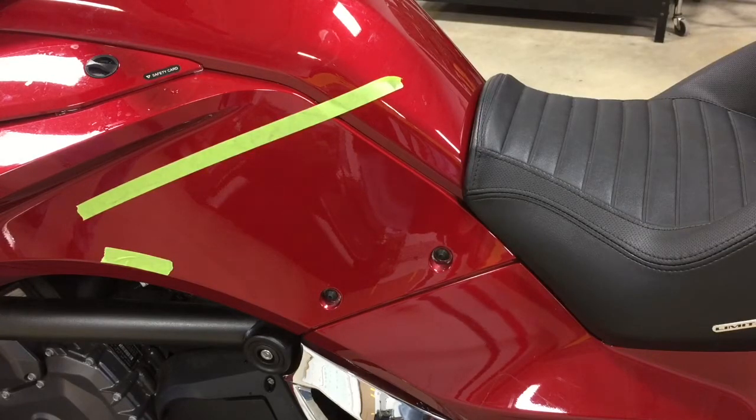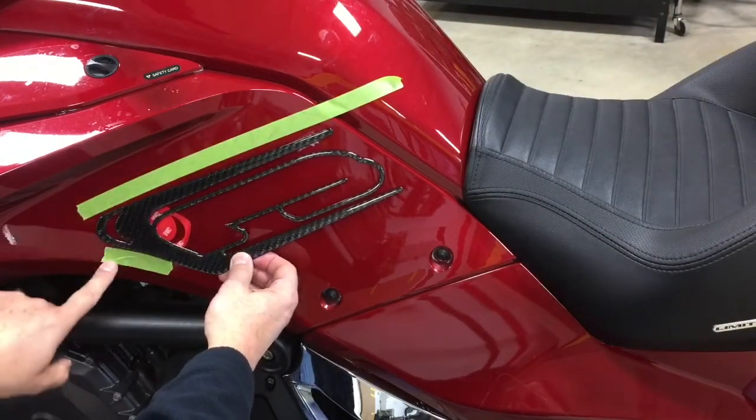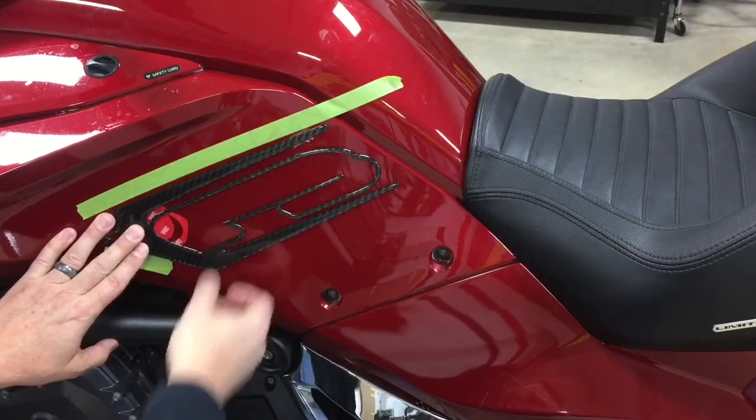The first thing you have to do is sit on the bike and get an idea of your comfort zone. Once you find the seating position that you like, take a piece of masking tape — like we have on the bike right now — and put it across basically the top part of where your leg sits. We also have a small piece of masking tape that follows the body line, which gives us the leading edge of where the kit goes, following the angle of how your leg sits on the bike.